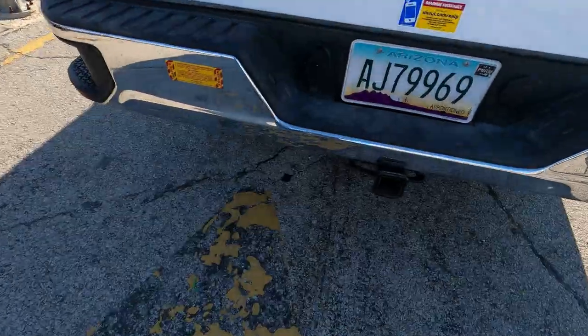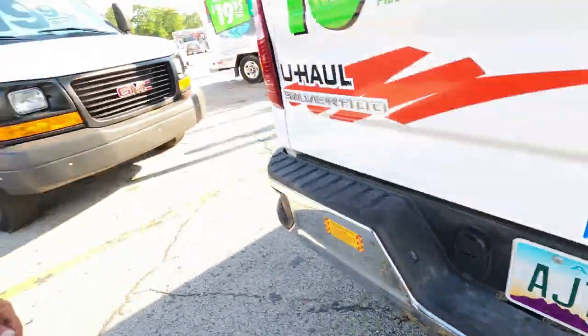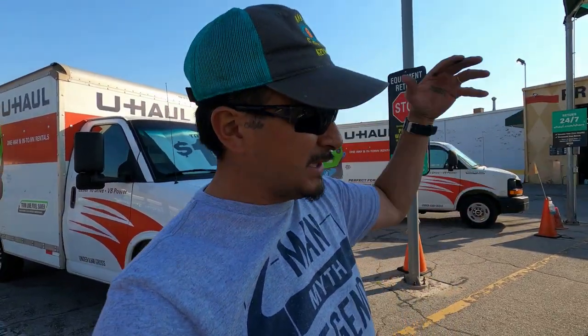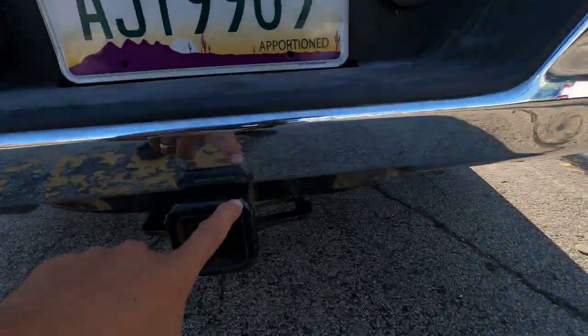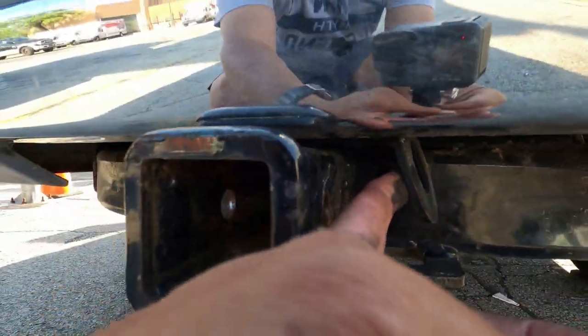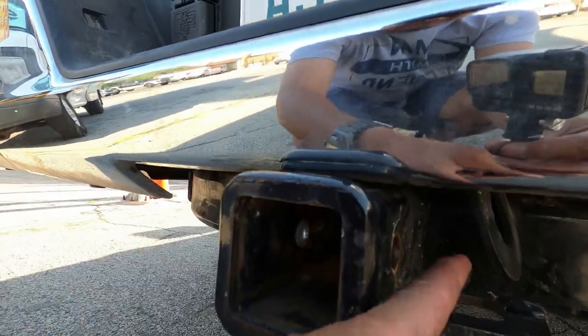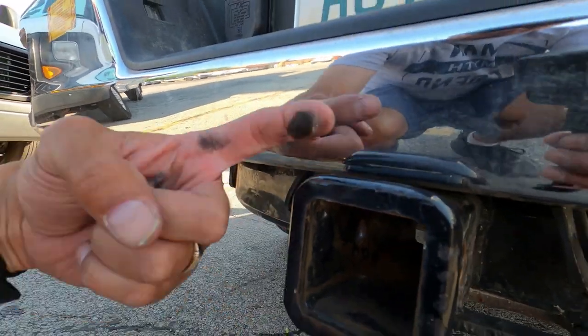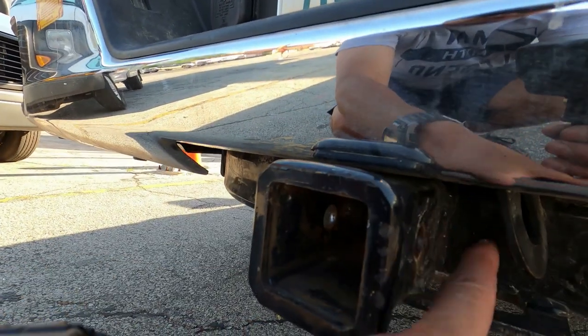This is a standard two-inch tow. When we rented the truck, we were in a hurry and I did not even check. We rented the truck to tow and there was not a trailer hitch on the truck. $41 later, I picked up a trailer hitch to put it on here. You see these butterflies right here? They're bent down, so a standard hitch with lock will not go on this one. You just need a regular pin with a cotter to go on this.